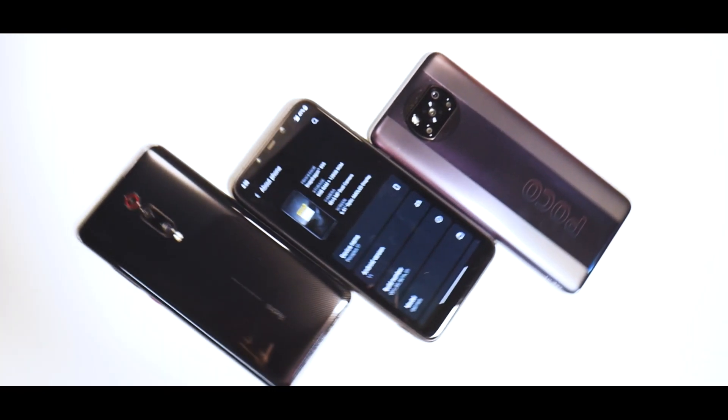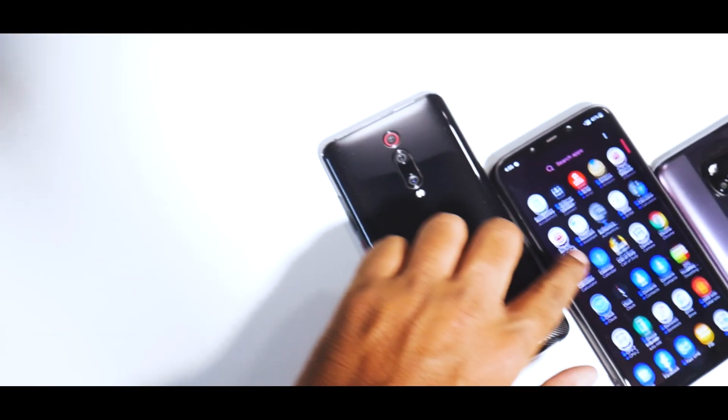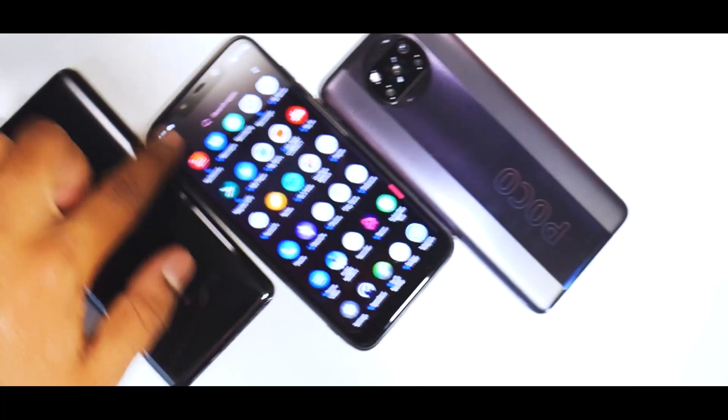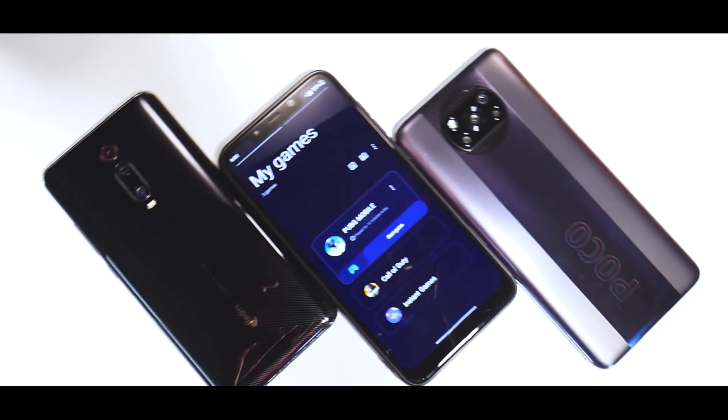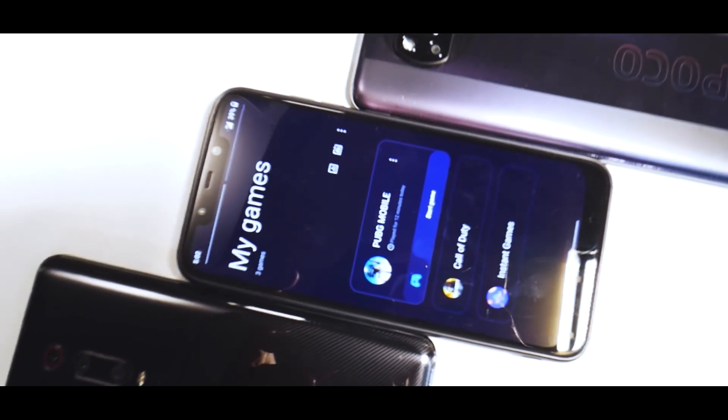I'd like to mention Xiaomi for making an amazing device and Oofgang for keeping it alive and keeping the spirits high. Before we get into the complete review, if you haven't already, please subscribe and hit that notification bell icon so that you get notified every time I upload a video.